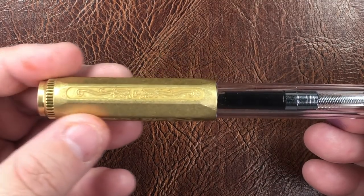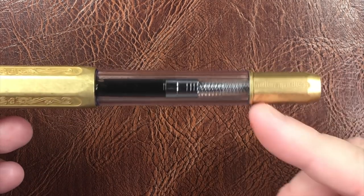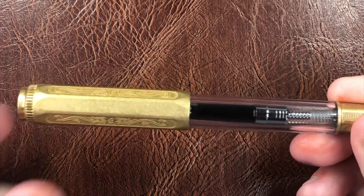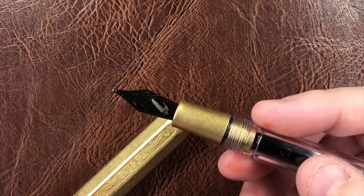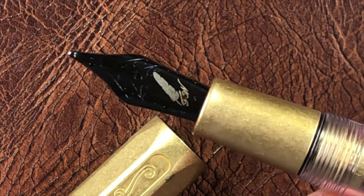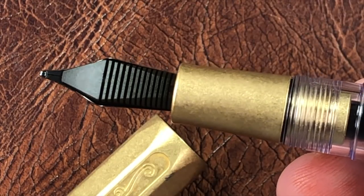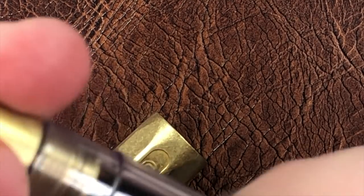The cap doesn't taper much, and nor does the barrel — it's pretty cylindrical. It comes down to what would be a blind cap, also made of brass, which adds to the weight. If I unscrew here, you can see there is a brass section, and then a black-coated nib. This is a Yowo nib with the Fine Writing International quill logo on it, a plastic black feed, and it is a broad nib.